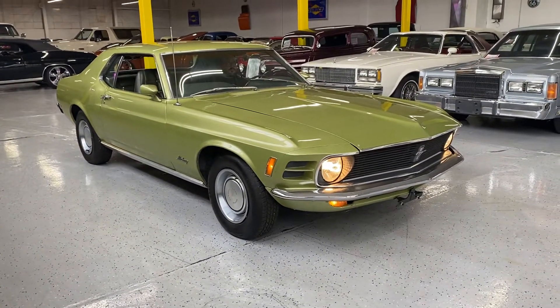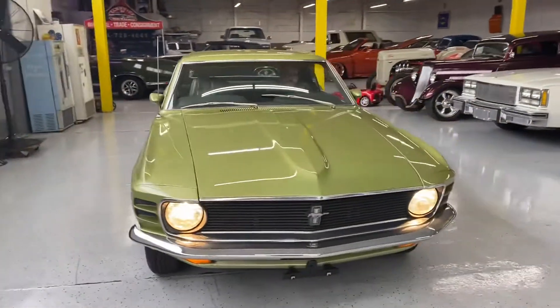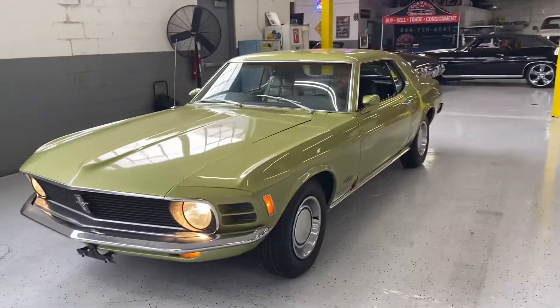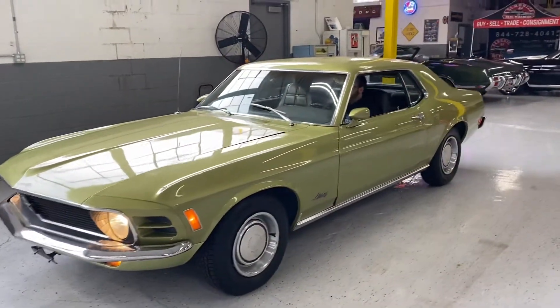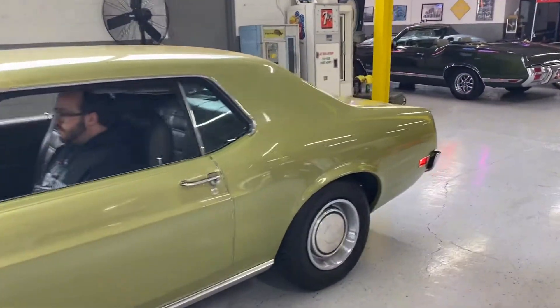There you have it — it's a gorgeous 1974 Mustang coupe. Any other questions or information, you can always reach out to us and check out the full photo set on our website at www.classicsbeyond.com. Thank you!